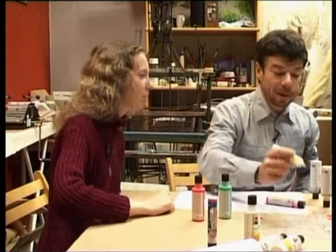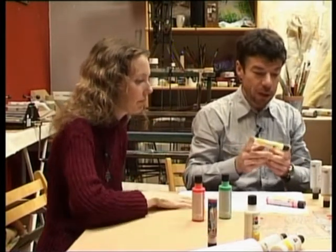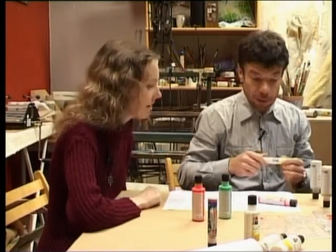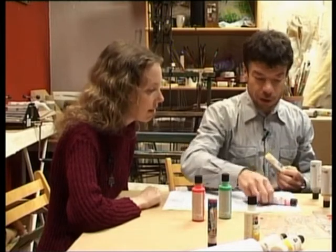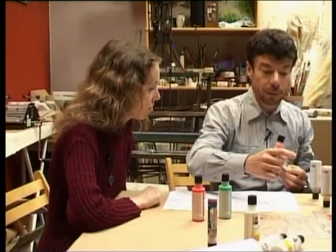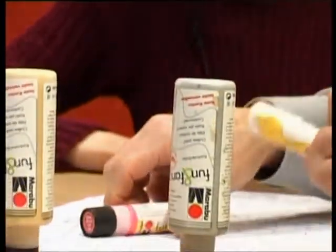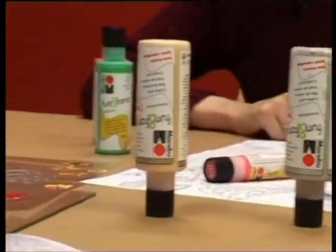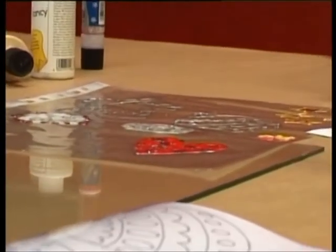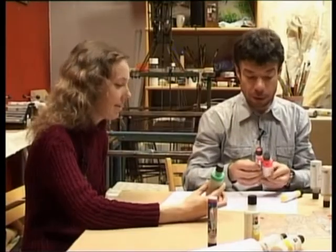Ļaujiet kontūrai apžūt kādu pusstundiņu, tad viņu vairs nejauksies kopā un var ielikt dzelteno no otras puses arī uzreiz. Skatīties, kas tur veidojās. Patiesībā jūs redzēsiet tikai rītā. Visas šīs krāsas ir caurspīdīgas, kad ir nožuvušas. Tad, kad viņš nožūs, viņš būs košs, košs sarkans. Redz, tā sirsniņa ir nožuvusi — tā ir. Skatoties uz tūbiņu, mēs nezinām — tur ir tādi brīnumi.